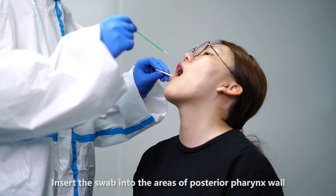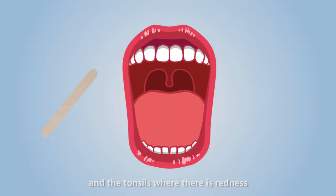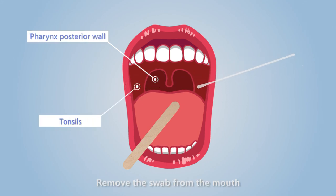Insert the swab into the areas of the posterior pharyngeal wall and the tongue cells where there is redness. Rub the swab over the areas firmly and gently to obtain a good sample. Remove the swab from the mouth without touching any surface, including the tongue, teeth, and gums.